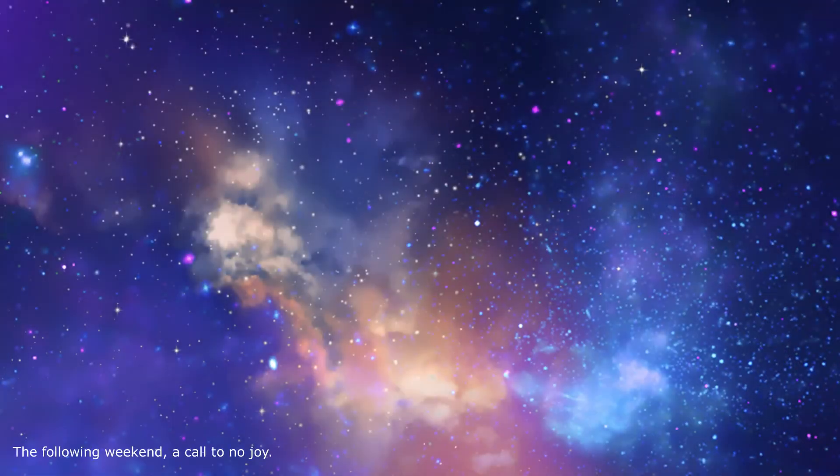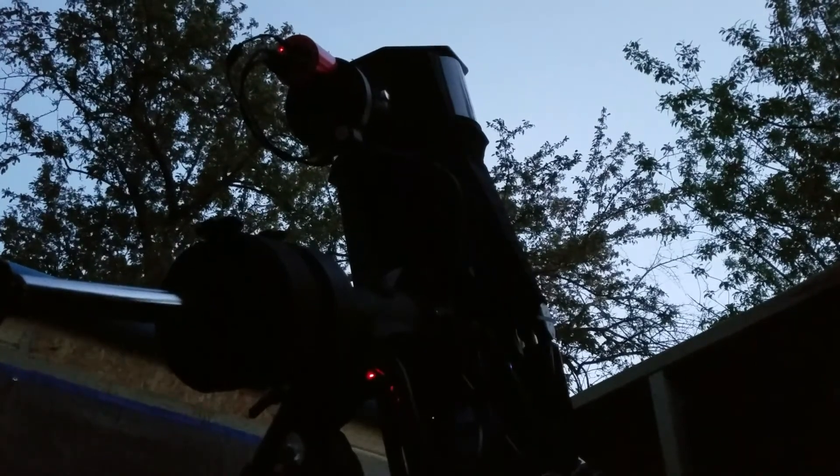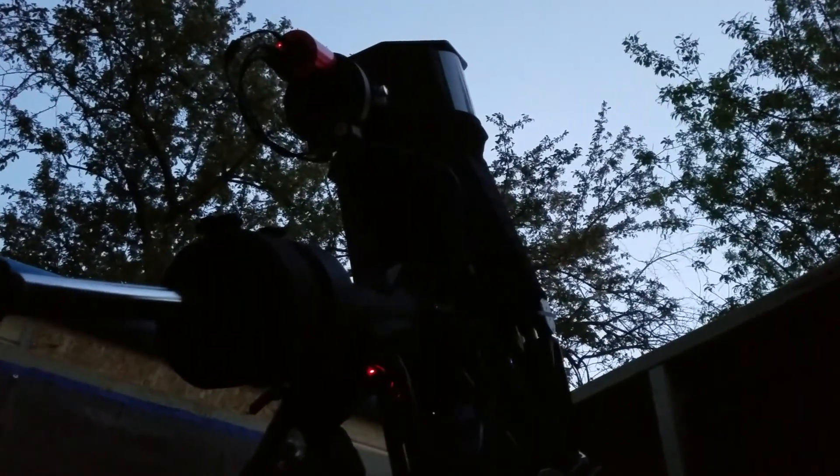Tonight we're going after Messier 63, the Sunflower Galaxy. And today's weather is supposed to be mostly clear, so let's see how it goes.